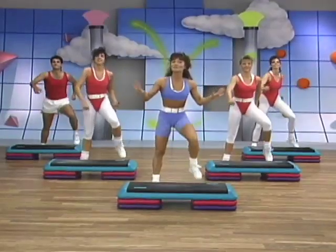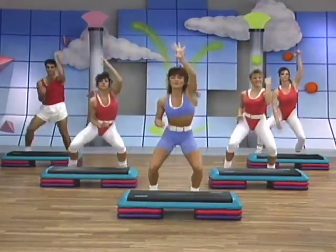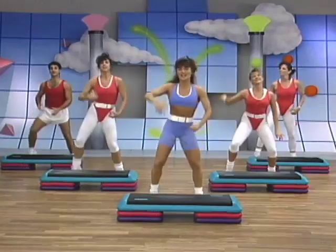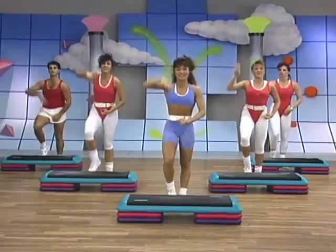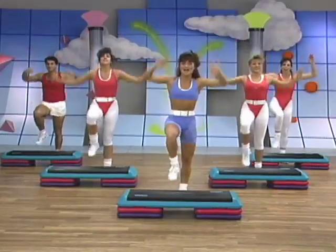Now we're going to add arms with those toes. Climb it, and toes, clap. One, and pull. Good. Right, march again. With those arms. Up. Now keep these arms, but march it out. Very good. Try it again. Now hold those arms down. Four, three, clap it up. Tap.